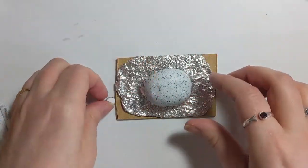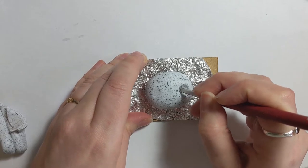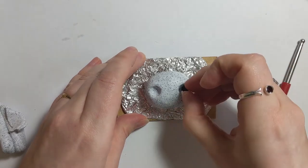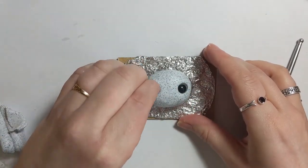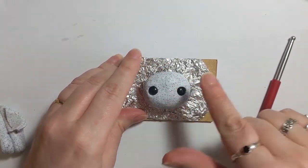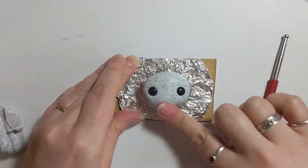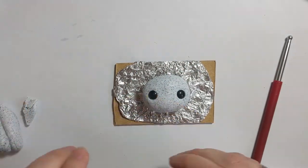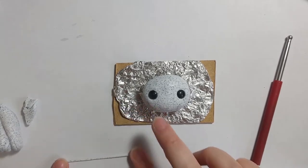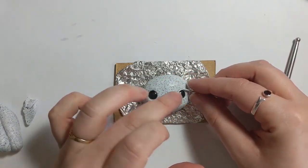Hello! So, this is the sculpting of the face. The eyes I have made separately using a glass capuchon and a small painted piece behind. The base of the sculpt is just a big ball of tinfoil. I've stuck it down onto a piece of plywood to make it easier to hold, because I tend to smush the back otherwise.